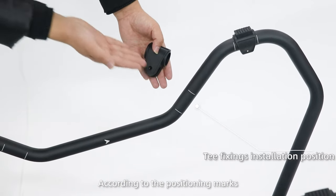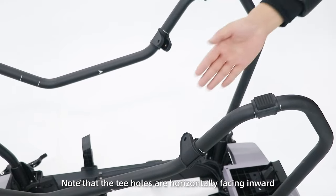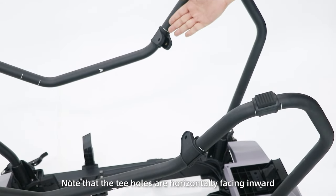Step 4: According to the positioning marks, install the four T-fittings. Note that the T holes are horizontally facing inward.